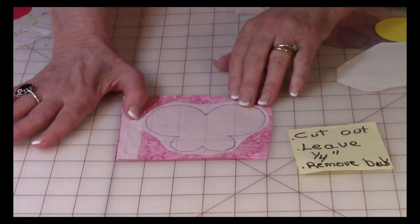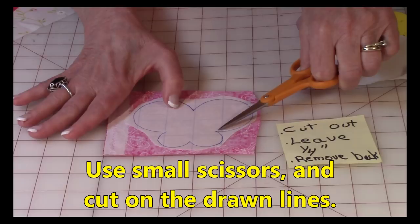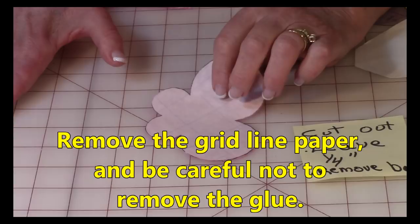Lay it down on top of the back side of your fabric and finger press it really well. Then with a small pair of scissors, cut on your drawn lines. Cut out all three layers of the butterfly. You'll still see the grid-line paper — don't worry, we're going to get rid of that in a minute.